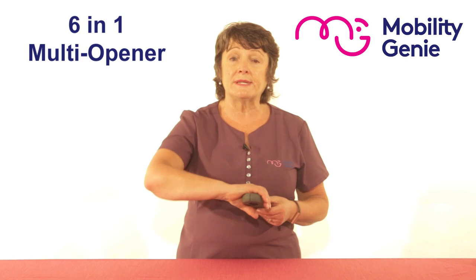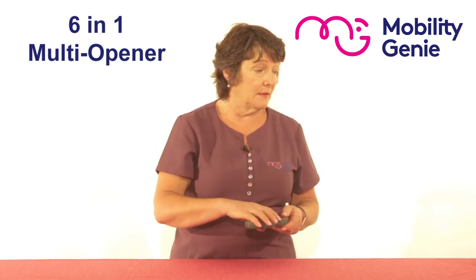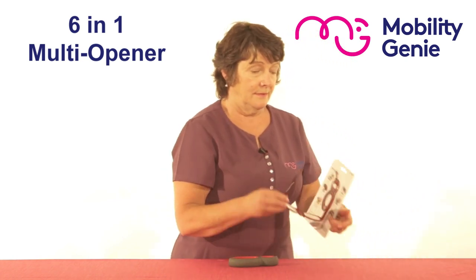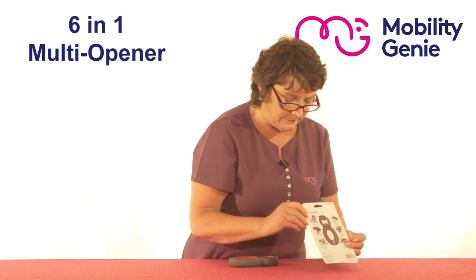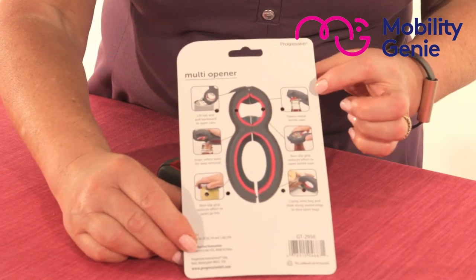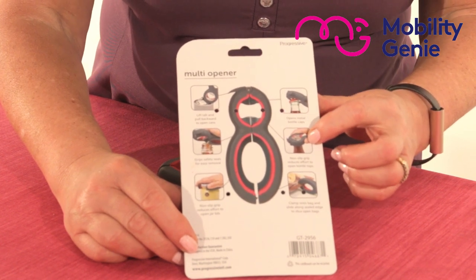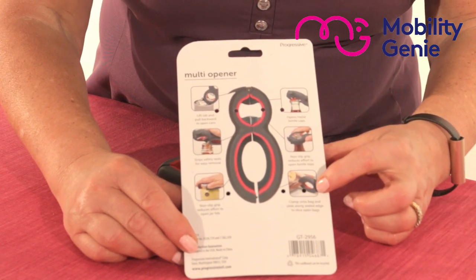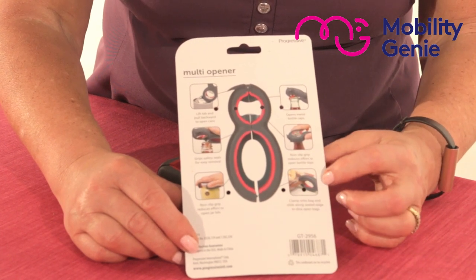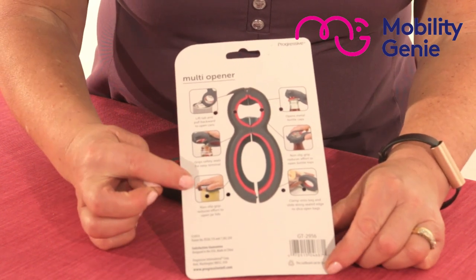It works with ease using a lever action as opposed to a twisting action. To explain the different types of things it can do: the first one, it can open a coke bottle; the second one, a sauce bottle; the third one, it can slice across your pre-sealed cheeses or meats.